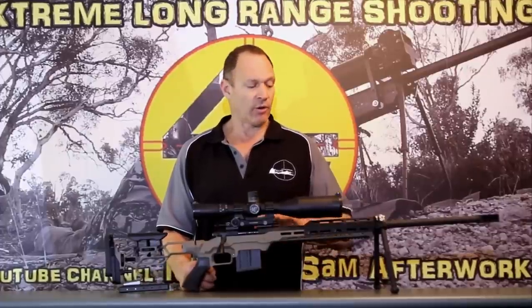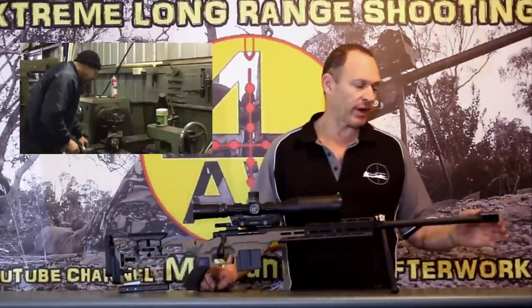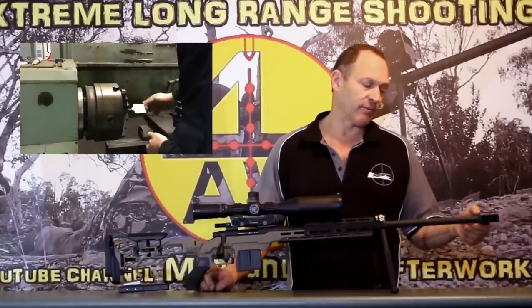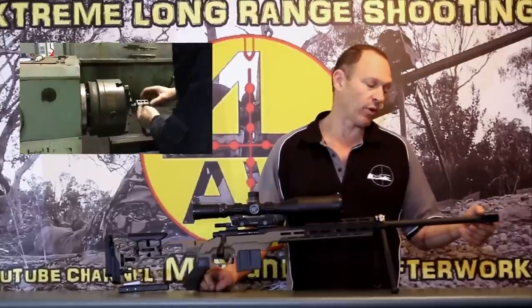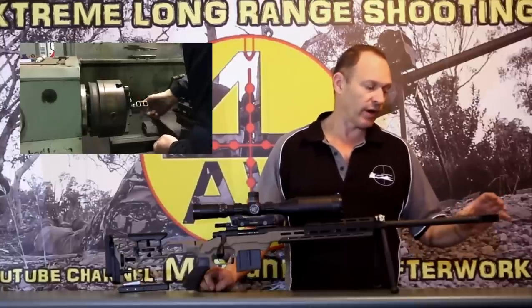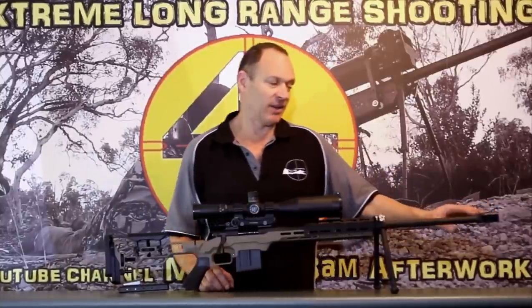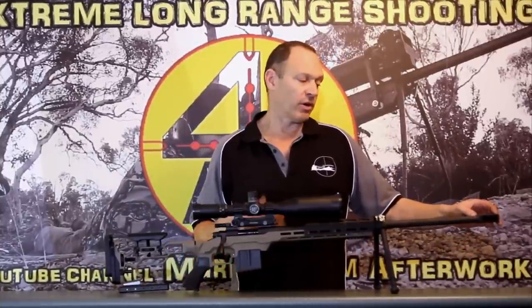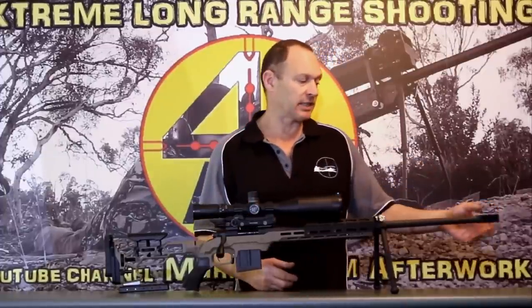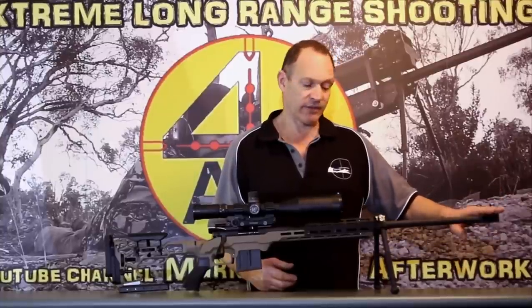I put a muzzle brake on it — threaded the barrel — and put on one of our 4AW three-port muzzle brakes that we produce ourselves. They look good and shoot well. Obviously I'm biased, it's our system, but there are a lot of reports from people around the world — good at cutting down percussion, good at cutting down dust from muzzle blast, pretty good muzzle brake in general. So that was an obvious feature going on there.